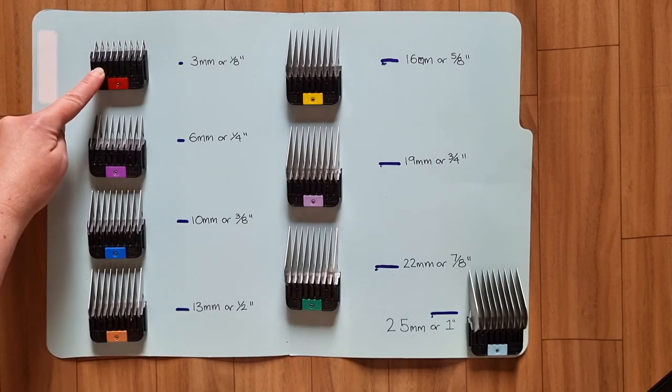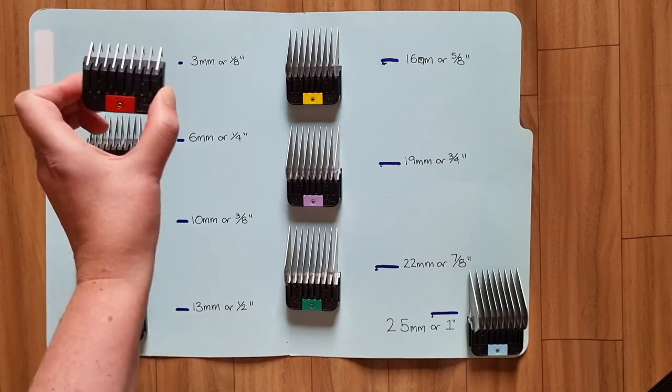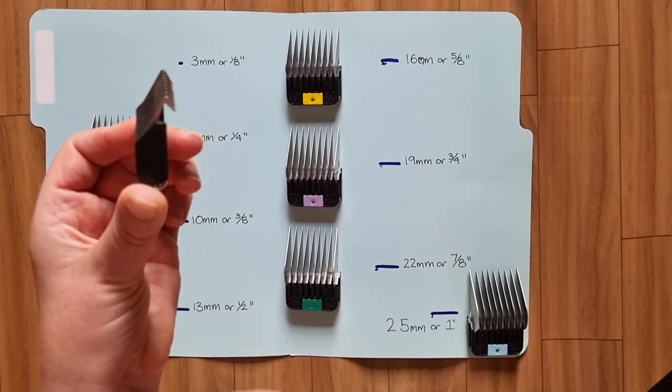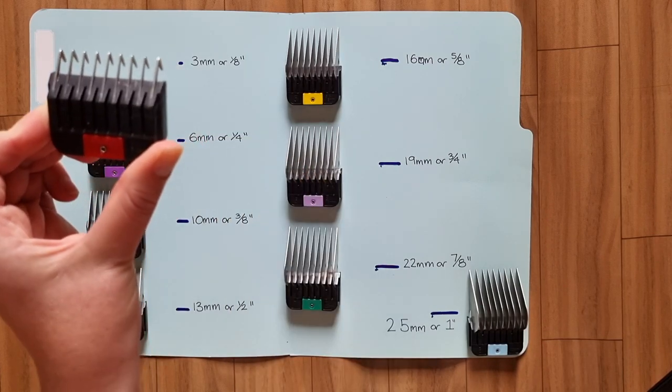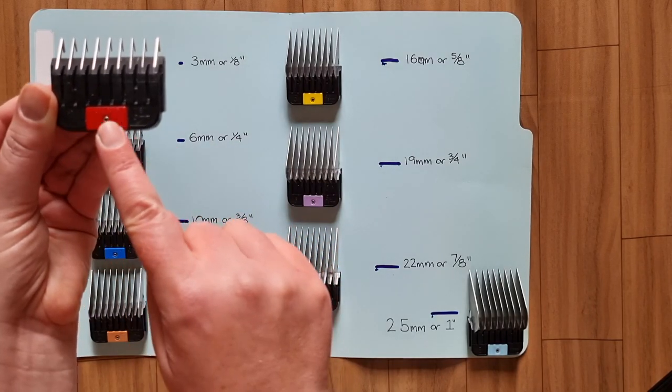This first comb clips at the shortest length, which is 3mm or ⅛ of an inch. The teeth are made of stainless steel, and the distance between the two teeth is the length that it cuts at. Each comb is a different colour for easy reference, and each comb comes with a letter or number and its length written on it.